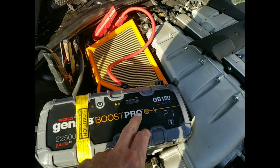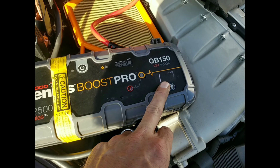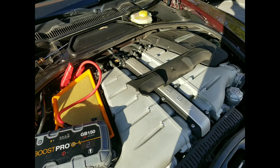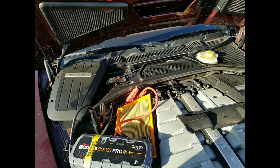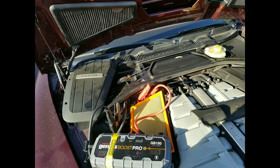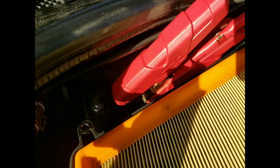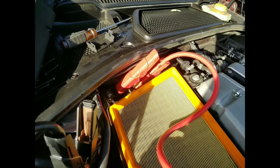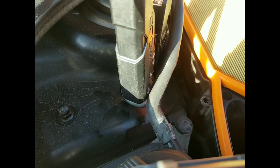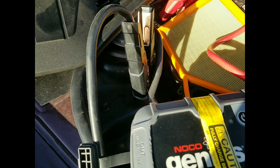Alright, so we got our NOCO GB150 box hooked up. The battery is reading 12.7 volts. We're going to have the customer go ahead and try to start it. See, we've got our positive hooked to the jump point, which is behind the cover here that you have to remove. And we've got our negative grounded to the strut tower bolt, which is bare metal.